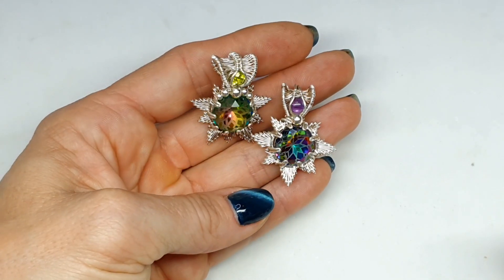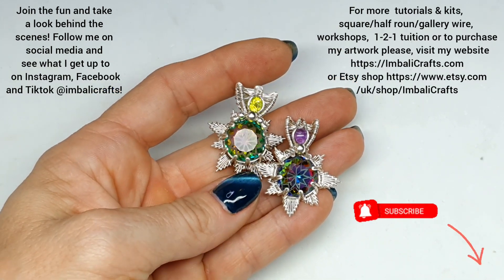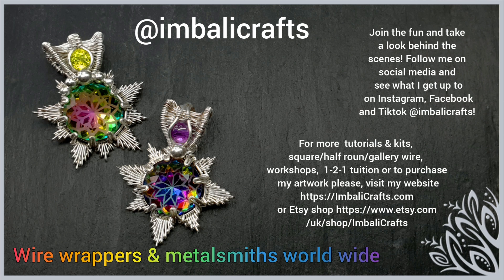Cut off the wires and that's it! I hope you enjoyed this and thank you so much for watching. Don't forget to hit the subscribe button because I upload new stuff on a regular basis. I would absolutely love it if you could visit me on my social media — I've got Instagram, TikTok, Facebook, and of course YouTube. Come and join us in our wire wrappers group called Wire Wrappers and Metalsmiths Worldwide on Facebook — we do challenges every month and it's an absolutely all-around awesome group. I have got all sorts of goodies on my website so I will pop a link below.